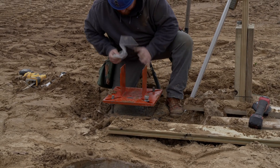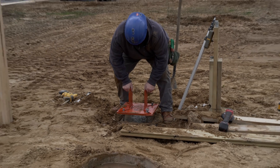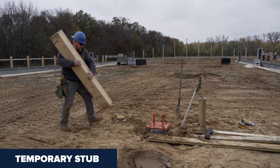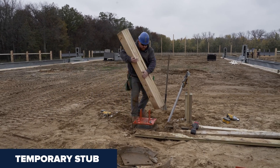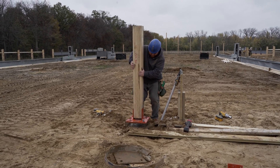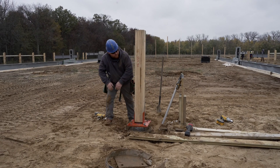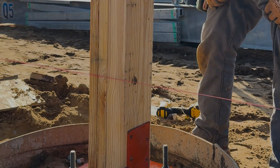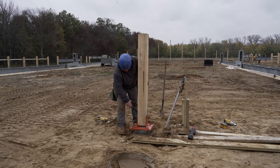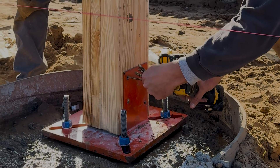Do that times four, get you locked in there, and once that's set in stone, you're going to take your pre-stub — this is just a temporary stub. That'll sit right in there; get that locked in. I also like to run a string line from end to end and get your stub matched up with your string line. Make sure you're all the way down. We'll get our structural screws and screw this in tight.